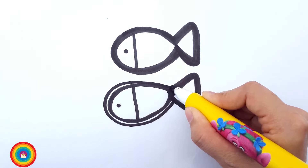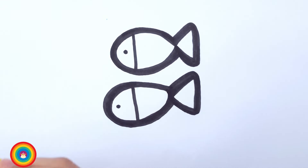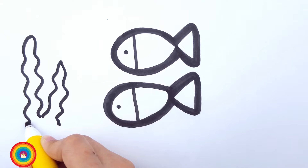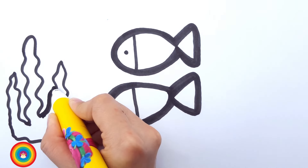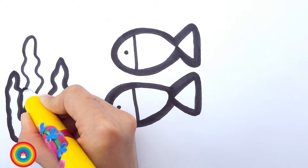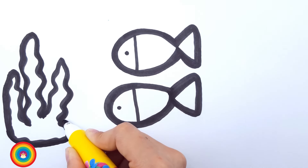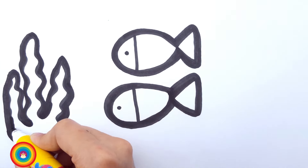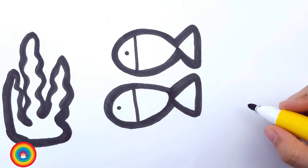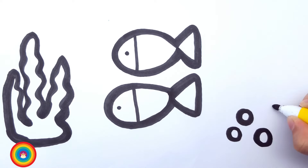Okay, so they have friends and they can swim together. They need to eat as well, so I'm drawing some seaweed for them so they can stay healthy and keep swimming around and blowing bubbles. So let's draw some bubbles as well. How many should we draw? Four? Okay. One, two, three, and four.